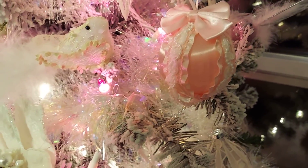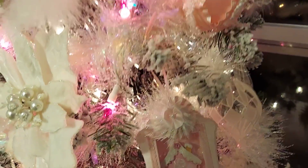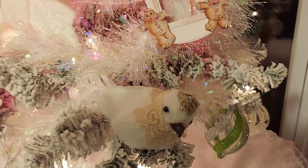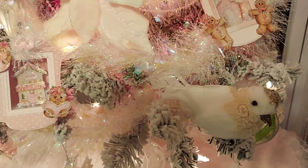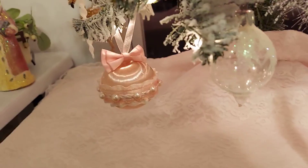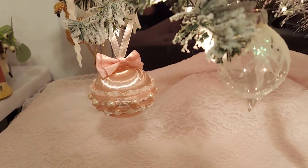There are some ornaments I bought at the Goodwill, I think, several years ago, and I just never got around to decorating them. So this year I did, and I have some more to do. But there's that one, too.